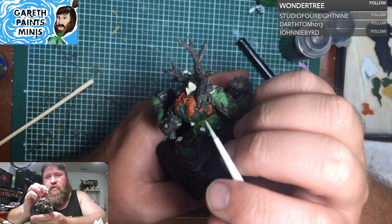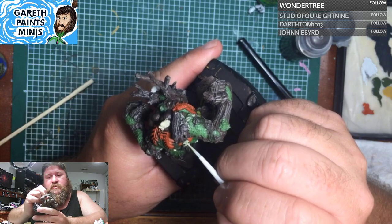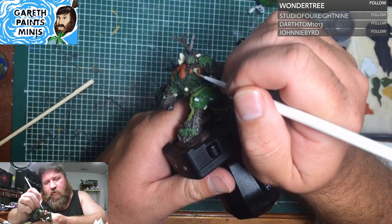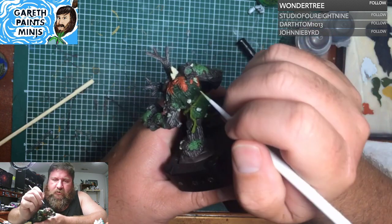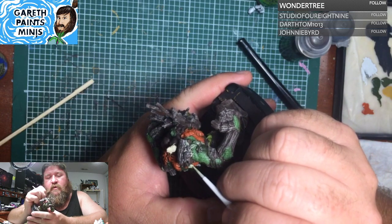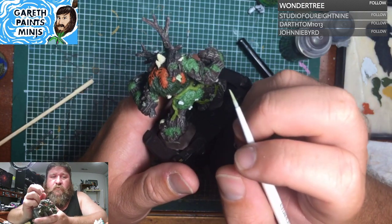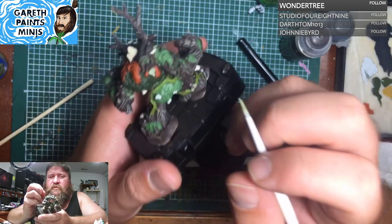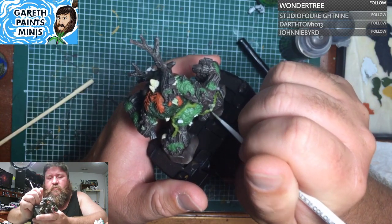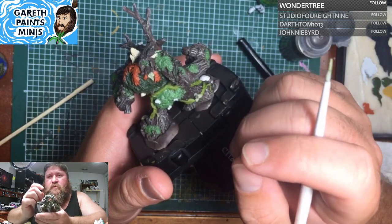I still suffer from painter's block, or analysis paralysis, or even performance anxiety on a few miniatures that I really, really want to do a good job on. And on some of them I've just had to bite the bullet and go for it — and I've been incredibly pleased with how they turned out, and actually surprised myself in a few cases. I know this sounds cheesy, but through adversity and through trials, we grow. And that's true for miniature painting.